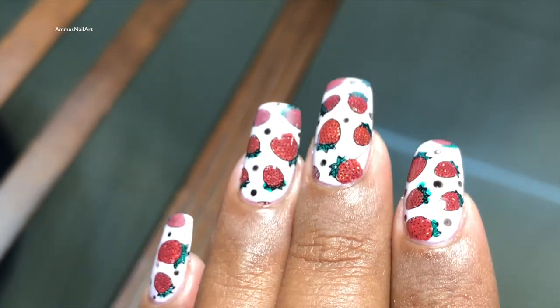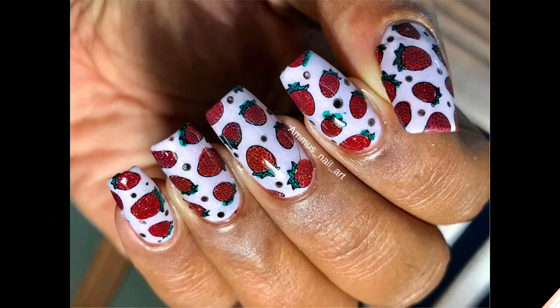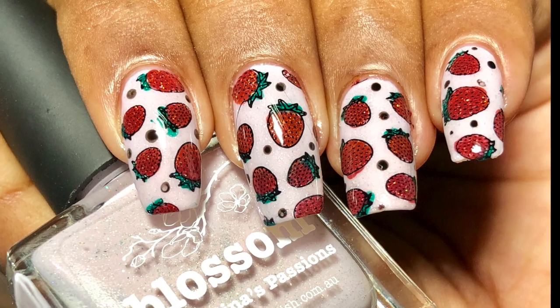If you want, you can add a bit of cuticle oil to moisturize your cuticles. I hope you guys enjoyed the video — don't forget to like, share, and subscribe for more such videos. Thank you!